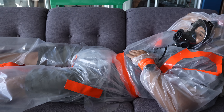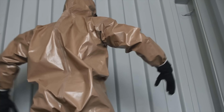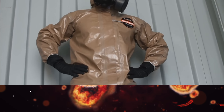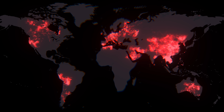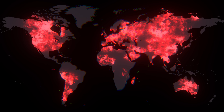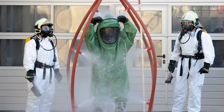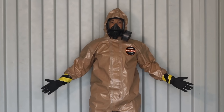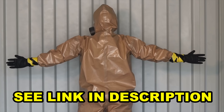This will reduce your risk but not eliminate it. Only a Level A hazmat suit with a self-contained breathing apparatus can provide total protection against chemical and biological agents. But if there was a deadly virulent outbreak of some pathogen, this would be better than nothing. Understanding proper decontamination procedures is equally important — check out the link in the comments section below.